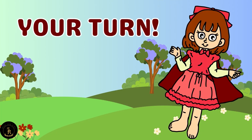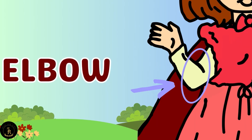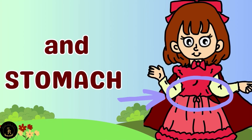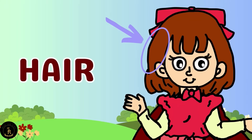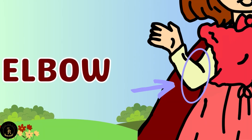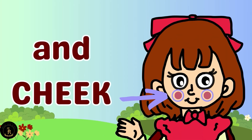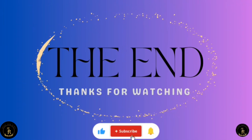Your turn! Faster! Faster! The end! Thanks for watching! Don't forget to like and subscribe! Bye!